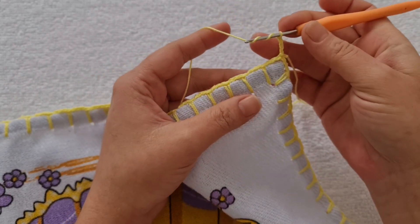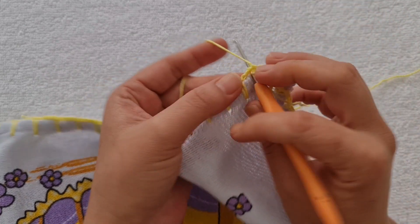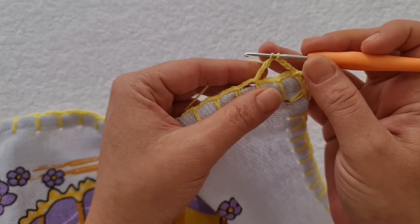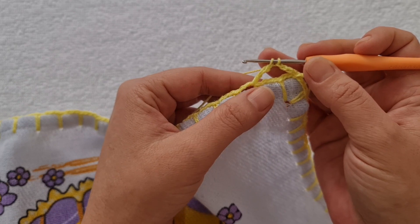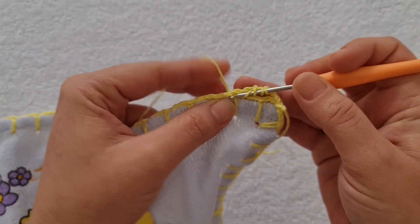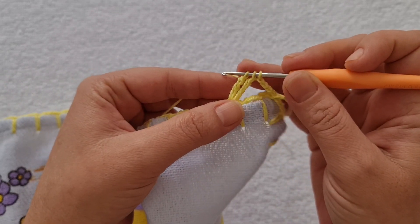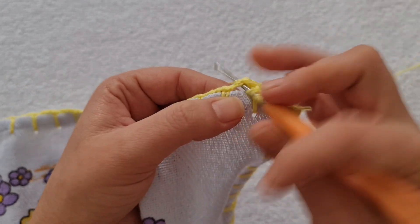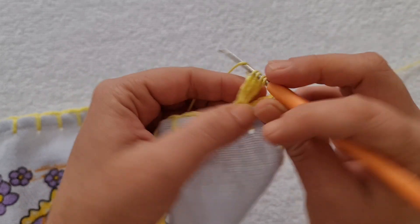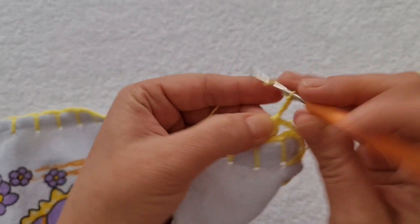Duas laçadas na agulha. Eu vou pular esse quadrado e esse. Aqui no terceiro eu entro, pego a linha, levanto, tiro a primeira laçada, a segunda laçada, e deixo a última na agulha. Duas laçadas, entro aqui, tiro a primeira e a segunda — a última fica na agulha. Mais uma vez: duas laçadas, entro, levanto a linha, tiro a primeira, a segunda, e agora sim eu fecho todos. Faço uma, duas, três, quatro correntes.